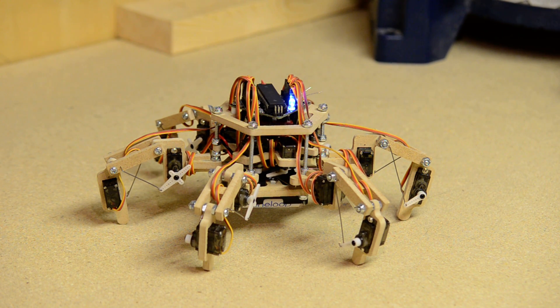Hello there. This is the debut of Stubby the Hexapod version 3. This robot has three degrees of freedom per leg and is using an inverse kinematics engine to calculate leg positioning. And here are some of the things which it can do.